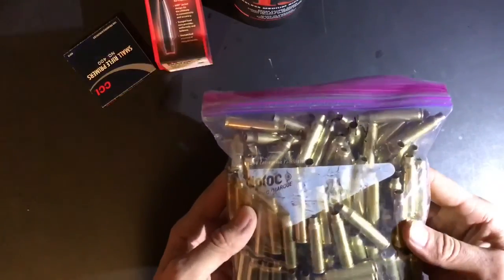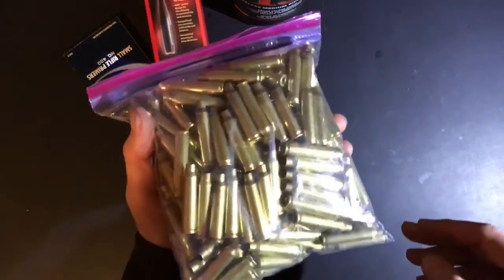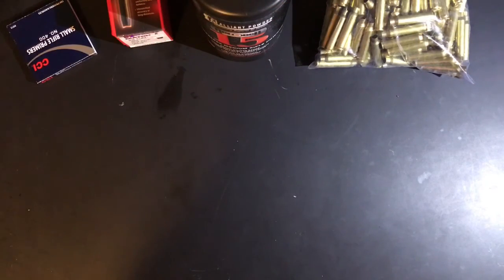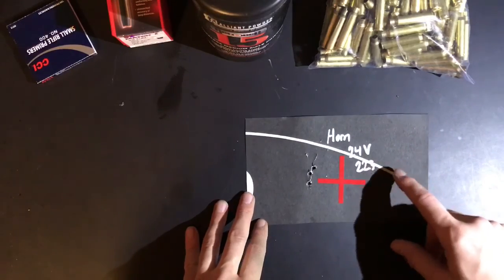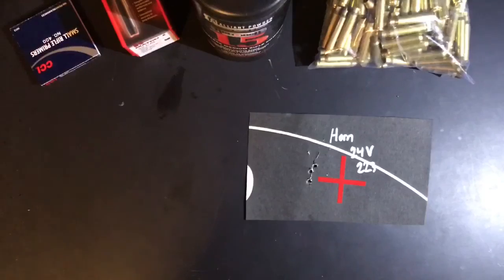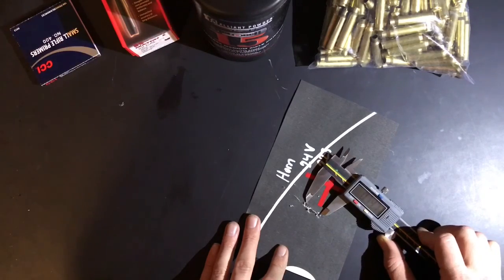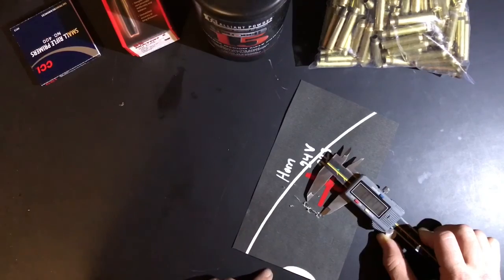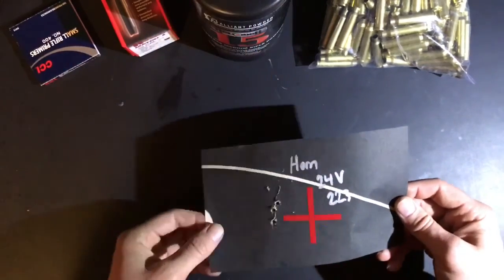The brass I was using is Lake City 5.56, mixed years — about 150 to 200 pieces. To give myself something to compare against, I shot some rounds I know shoot well: Hornady .223 brass, 24 grains of Varget, shooting the same 75-grain bullets with the same primers. That day I shot a pretty good three-shot group — center to center about 0.7 inches, roughly three-quarters of an inch. That's pretty good, especially out of a bone-stock AR-15. That's what I'm comparing the 5.56 rounds against.